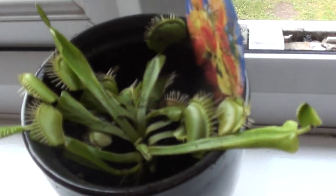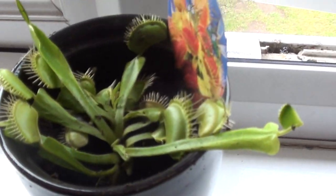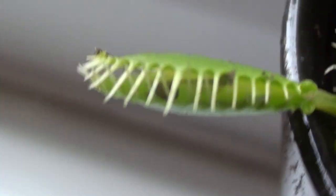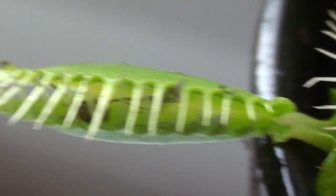This is my Venus flytrap that I brought. It's pretty cool. I actually caught something earlier, as you can see in there. Yeah, that's pretty cool.